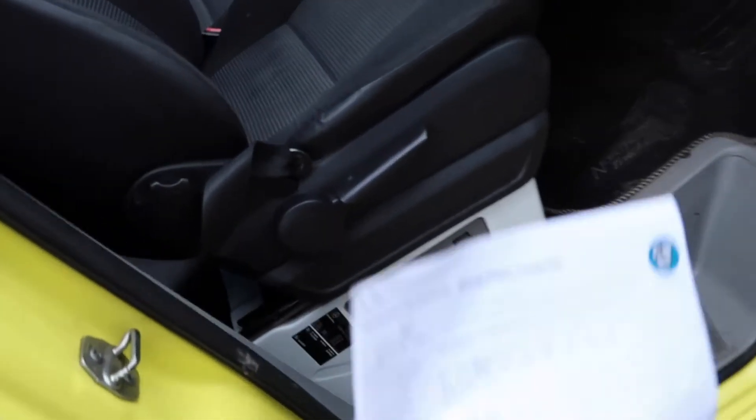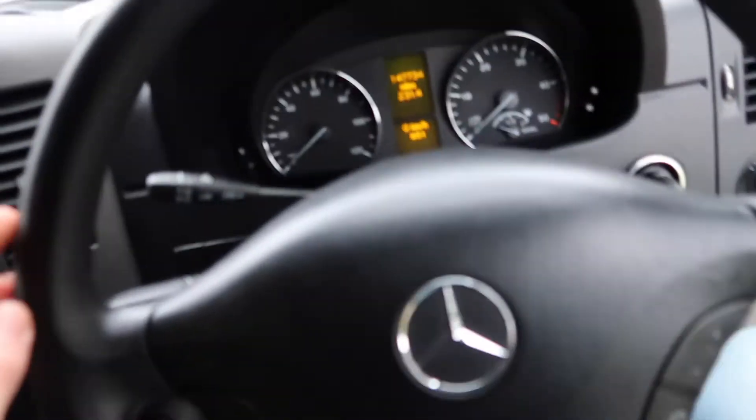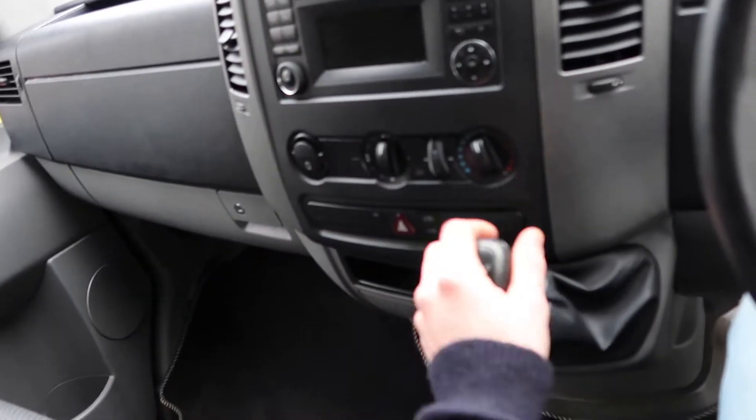In the cab it's really clean. It's got pretty much everything in the cab. The only thing that lets it down is it doesn't have air conditioning, but you can't have it all.